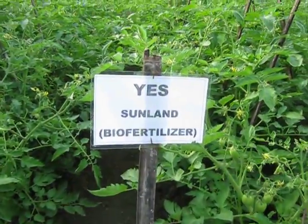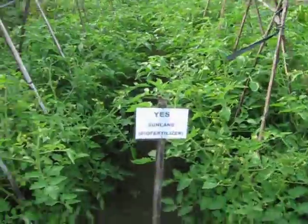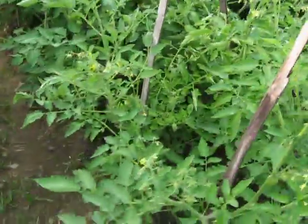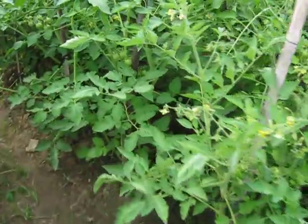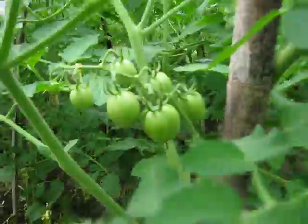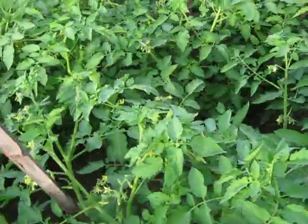We're looking at a test result with the aloe vera bio-fertilizer on a tomato plantation, and we're going to do a comparison with the control. You can see there's quite a lot of fruit already on this crop — very leafy, green, very healthy.